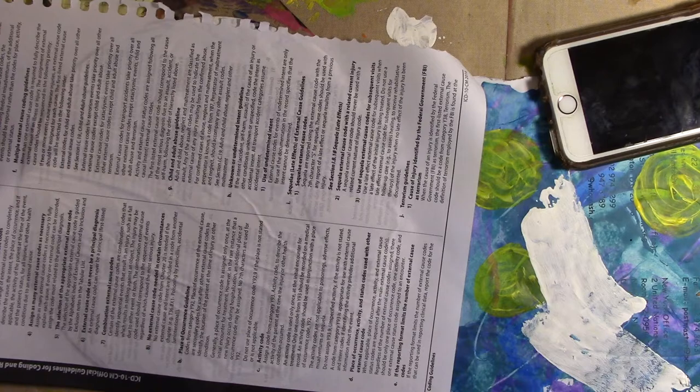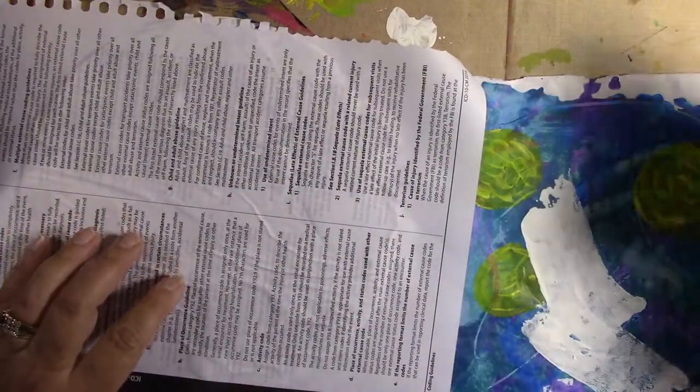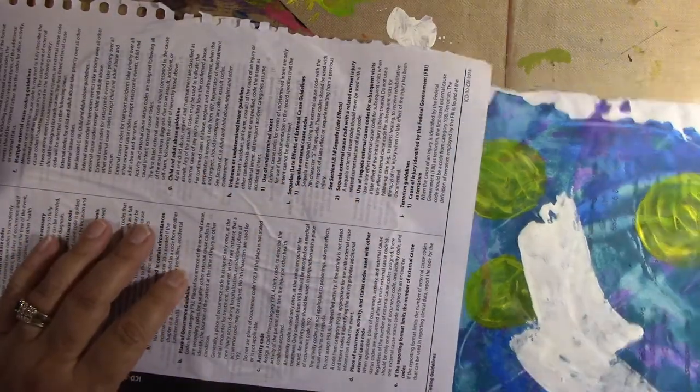I don't call what I did fails, even though they're failures in the theme of the journal — failures. But they're not failures in art. I don't think there's any failures in art. Well, there might be failures in art, but few and far between in my world, in my opinion.